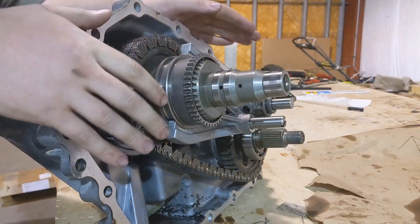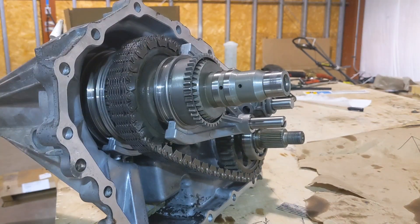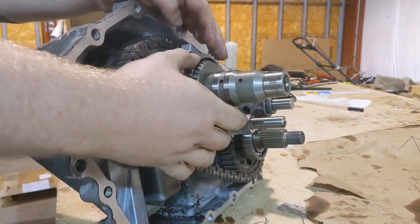Hey guys, what's up? I just wanted to share a quick video about the Nissan Frontier Xterra transfer case that we have here in the shop. I wanted to show you how the shifts between two-wheel drive, four-wheel drive, and four-low work.